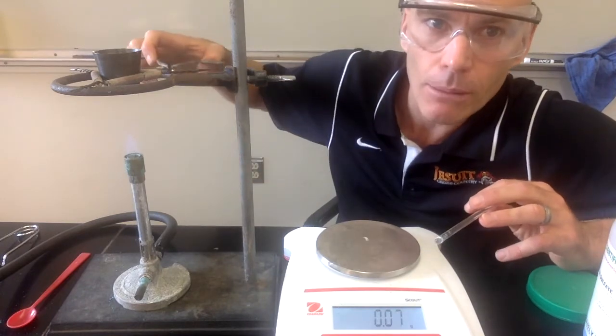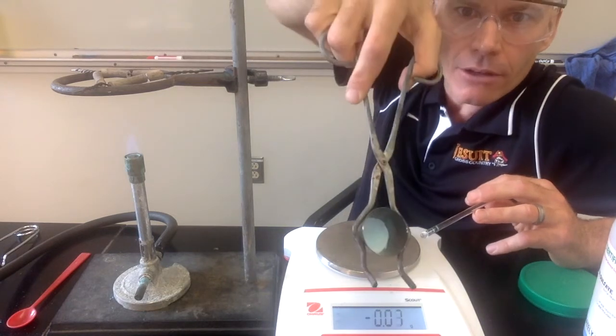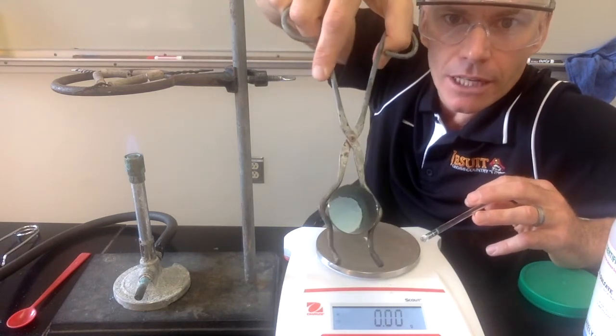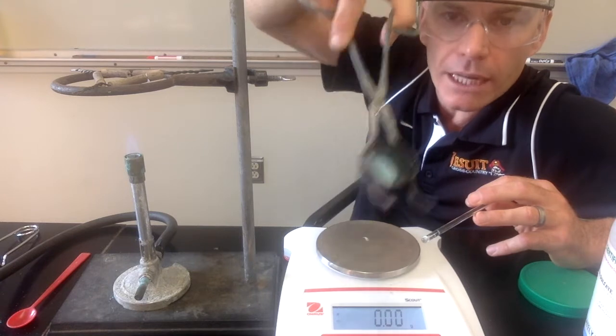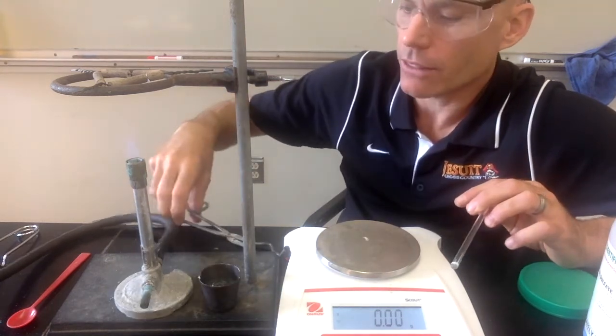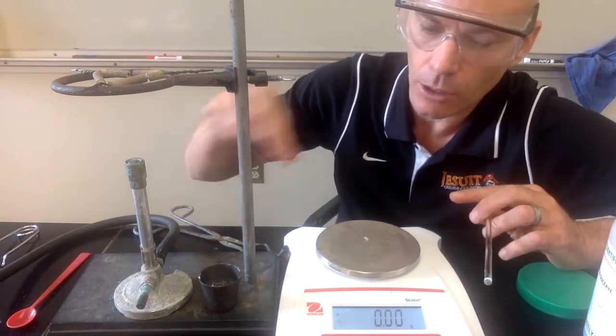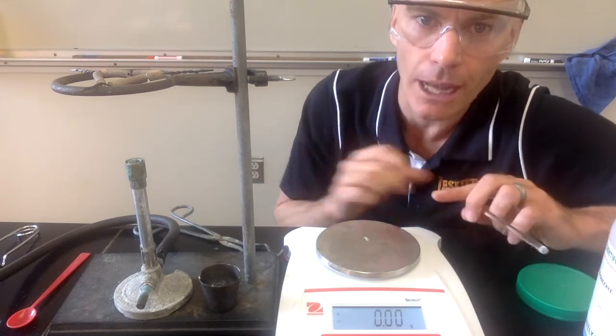We've been heating it for about three or four minutes now, and I think it's probably heated enough. If we look at the color, you can see it's no longer bright blue — it's now a dull gray, almost white color. I'm going to set it down and let it cool. We don't want to put hot things on our balance, so we'll let it cool for a few minutes. Once it's cool enough to touch, I'll put it on the balance and find its final mass.